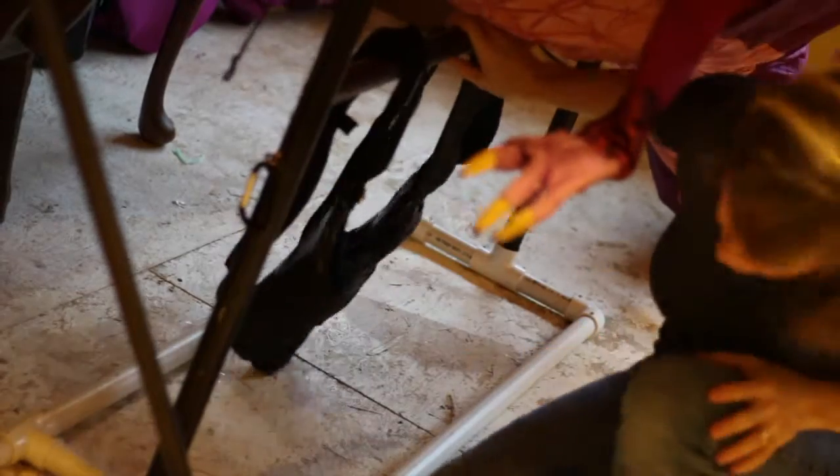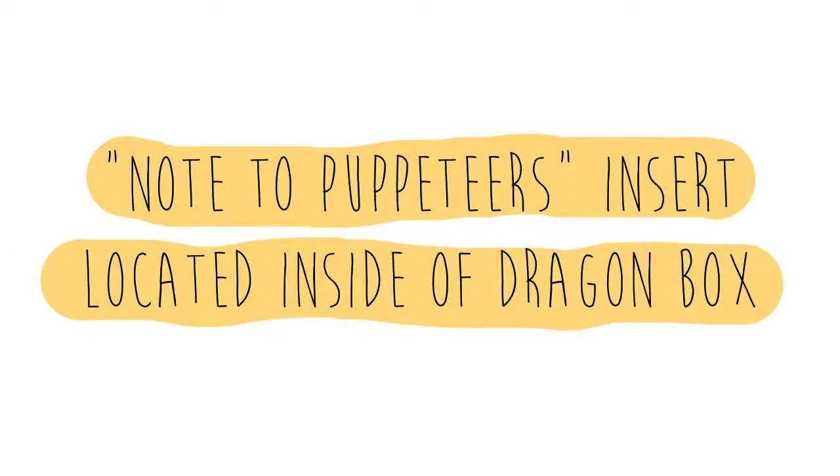And that's it! Your dragon is now ready for its puppeteers. Be sure to find the note to puppeteers insert inside of your dragon box. Feel free to make a copy of this to post backstage.